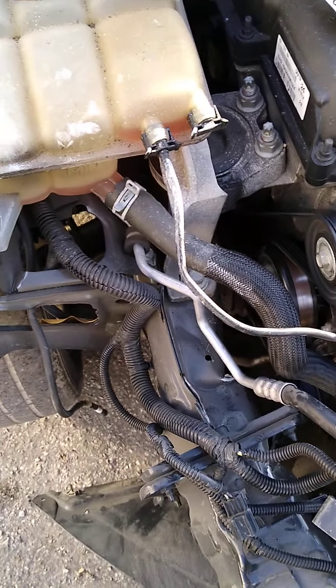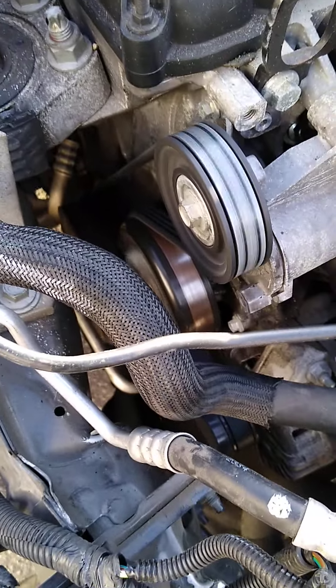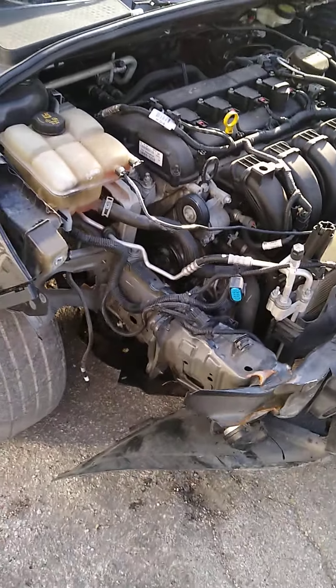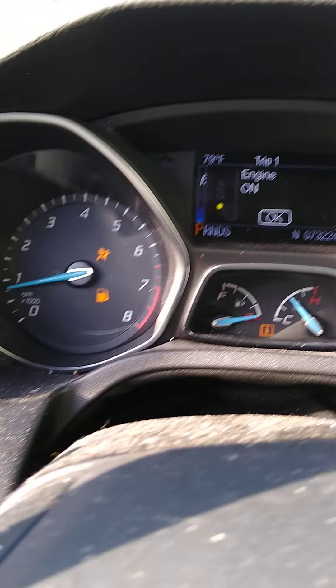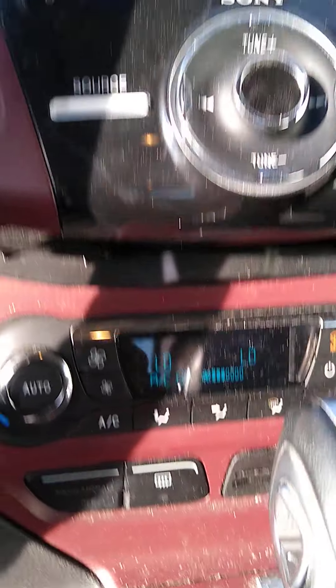2014 Ford Focus. Got that alternator belt on and it's turning like a kid. Everything working on it — we gotta put the replacement parts on it, but so far so good. I gotta replace that knee airbag, which ain't a big deal. But as you can see, the engine is on, everything's working in it. AC blowing cold.